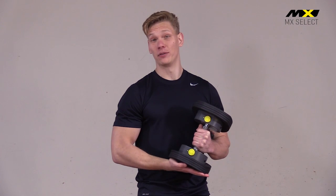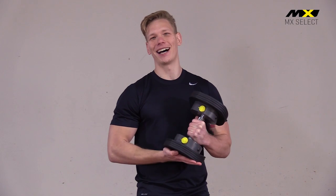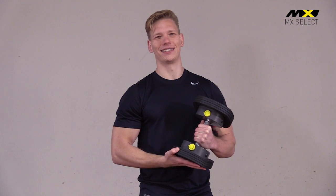If dumbbells are part of your training routine, you will want to own the MX 55 and just start lifting. No other dumbbells look, function or feel this good.